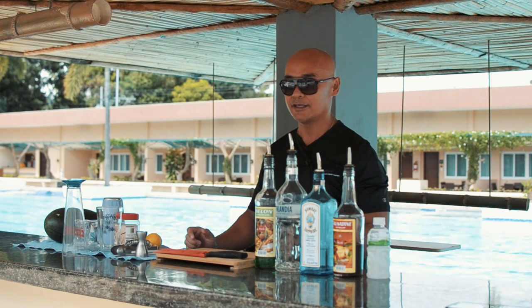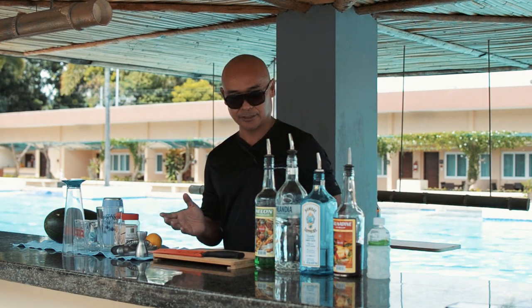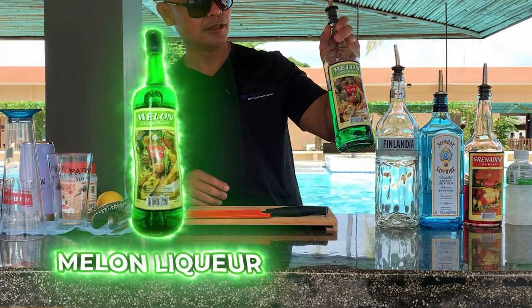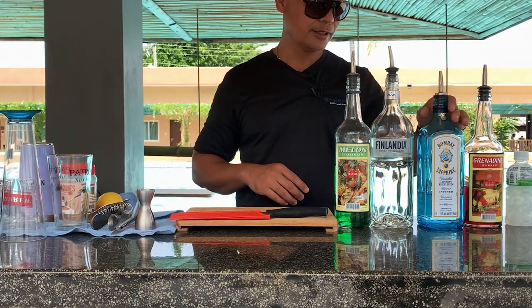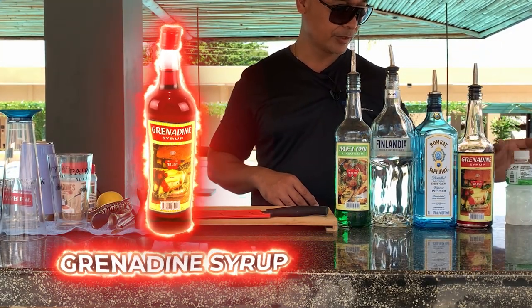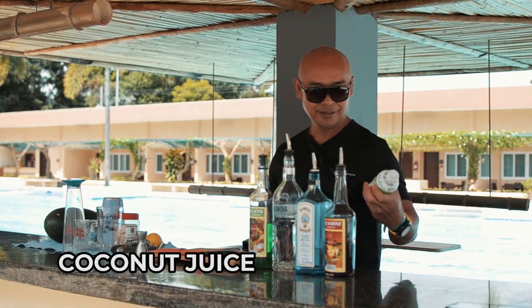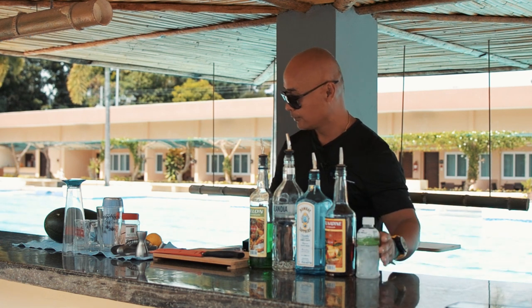It's not so busy but it's okay. The drink I'll make today is called a Port Express. It's really good — this combination with melon liqueur, then you got the Finlandia vodka, and then you got the Bambi Safari gin, and then you got the grenadine syrup.